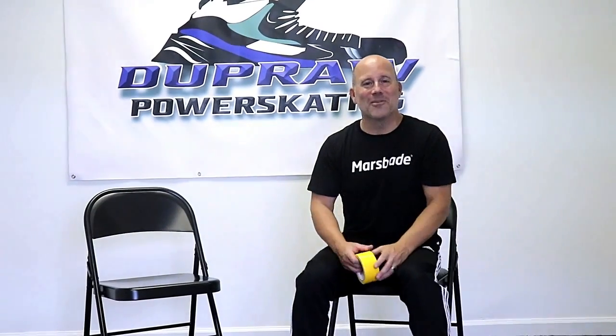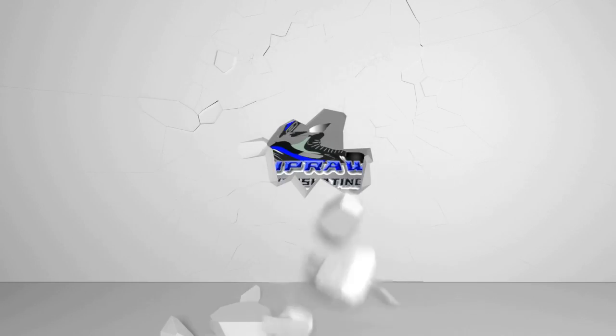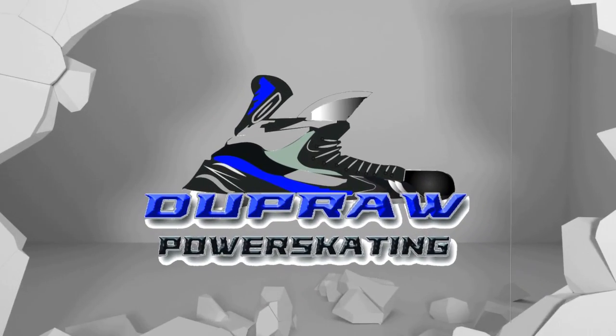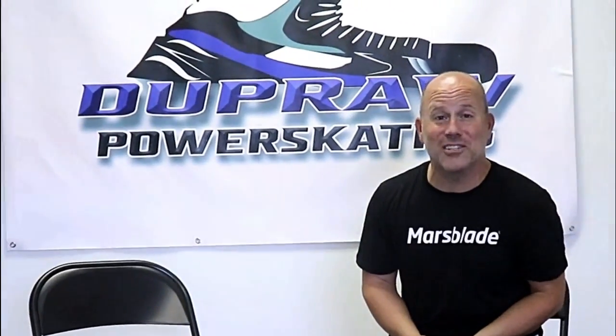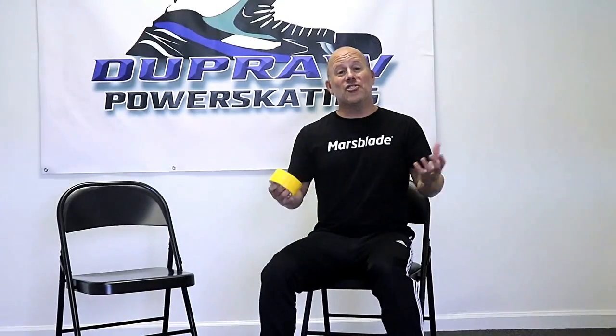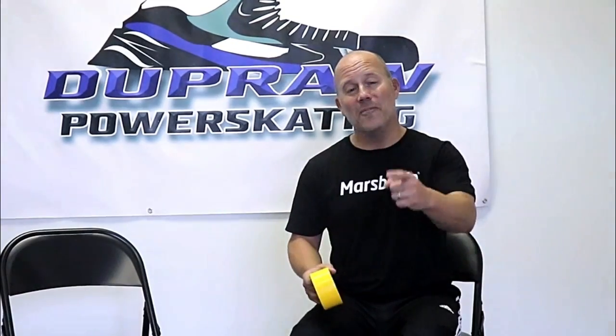Hey guys, Coach Ryan with DuPraw Power Skating. This is a follow-up video to a video I did about the tape line and the breakaway blueprint — working on your full breakaway stride at home and all it costs you is a roll of tape. This channel is all about being dynamic, getting faster, maximizing your technique, and turning your speed into a weapon out on the ice. It's about finding hidden gears from the comfort of your own home.